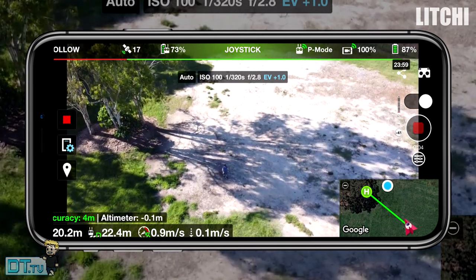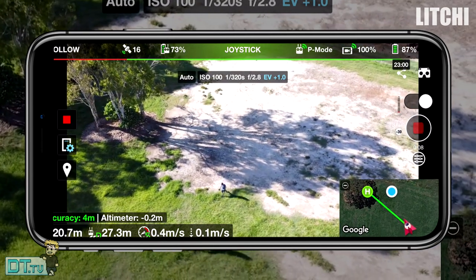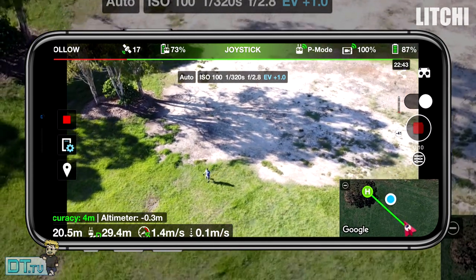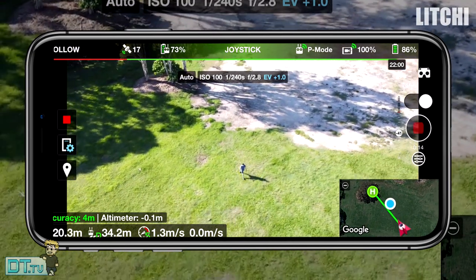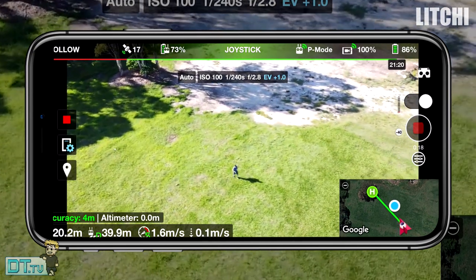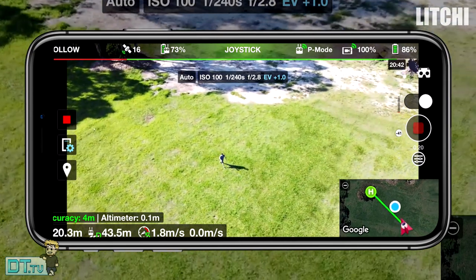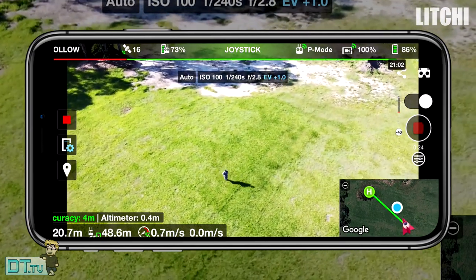It was really interesting to see - I feel like they both did an amazing job and handled really well. But when it came to the first test, the 20 meters height by 20 meters distance, I noticed that initially DroneLink was doing a better job at actually recognizing the distance.